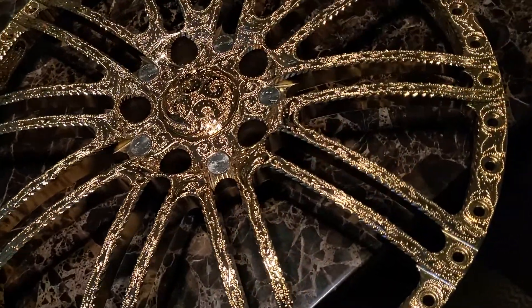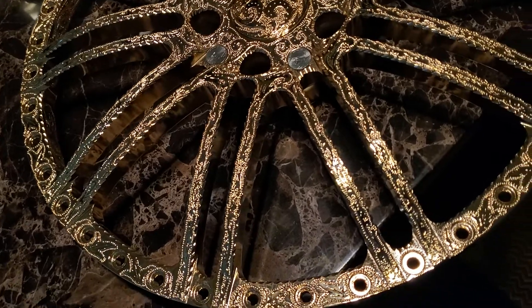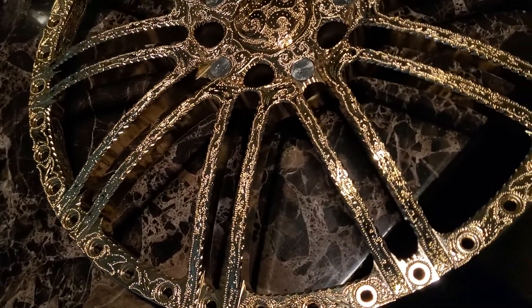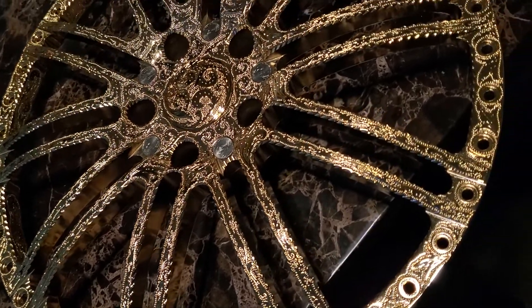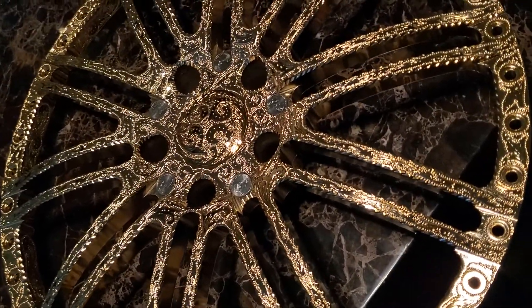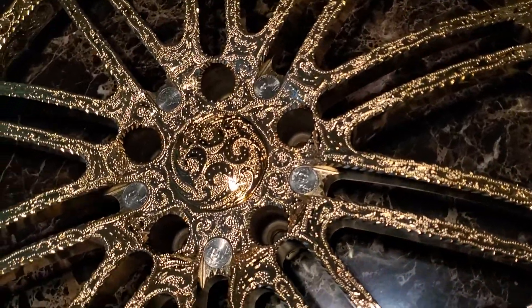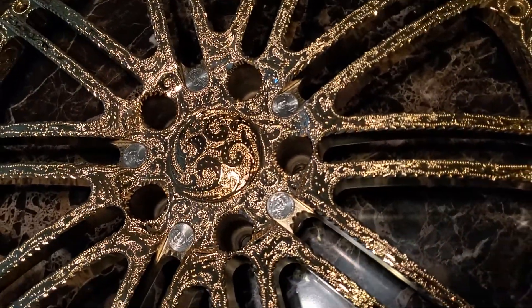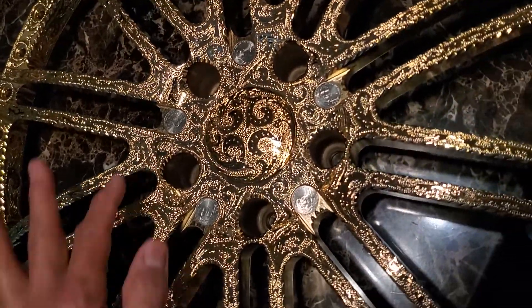Just got back from the chrome shop — you guys have been following me. These are chromed already, you see me engraving them when they were raw metal, but this is the end result. I'm an artist and I always try to come up with different ideas, so on here I inserted the coins.